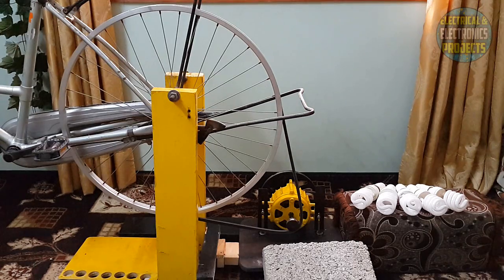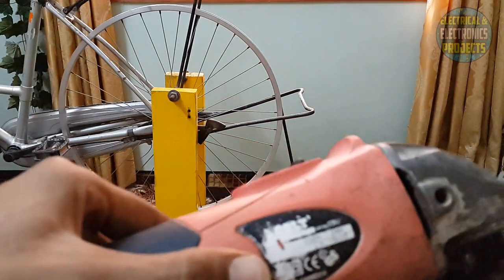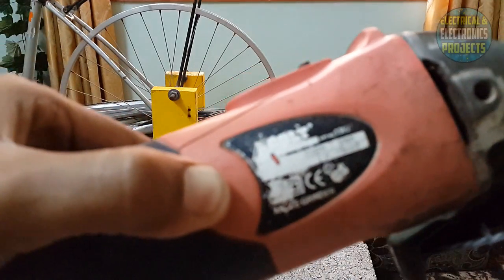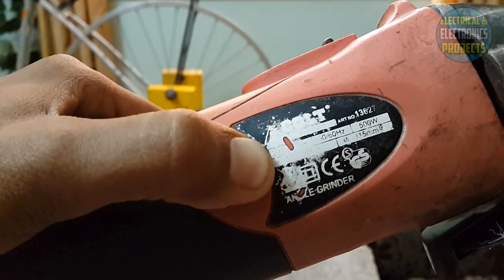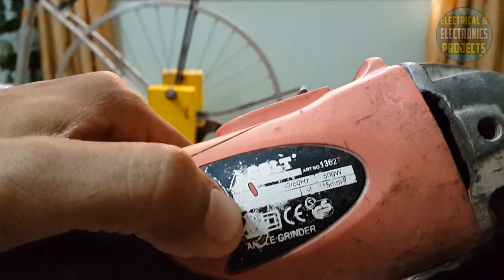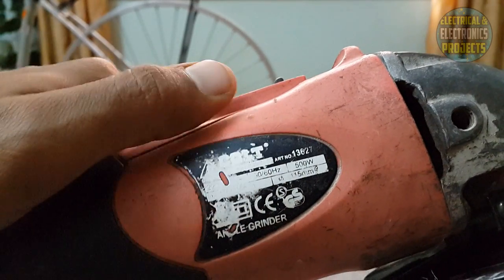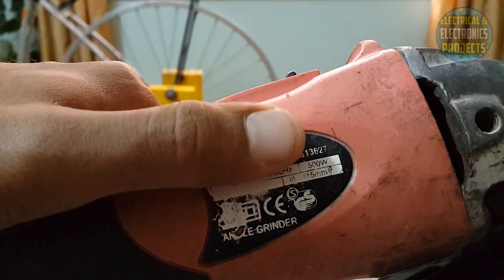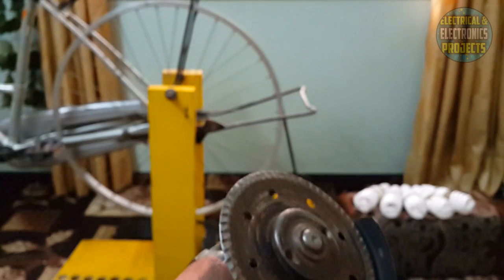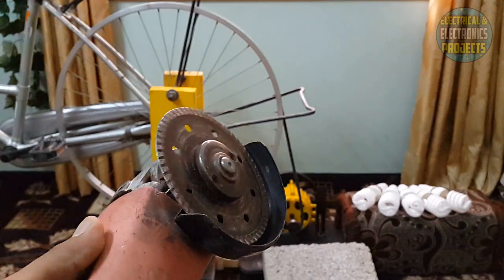As you guys saw, it's working and it's real — all five energy savers were glowing. Now I am going to check this grinder machine. As you can see, this is 220 volt and 500 watt, with a frequency of 50 to 60 Hertz. Now I am going to check this grinder machine with my free energy generator.